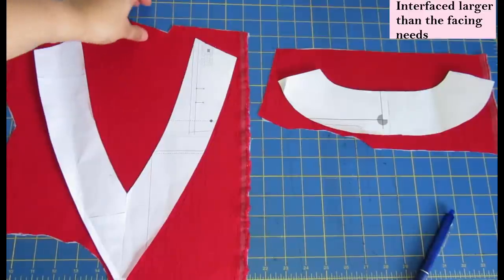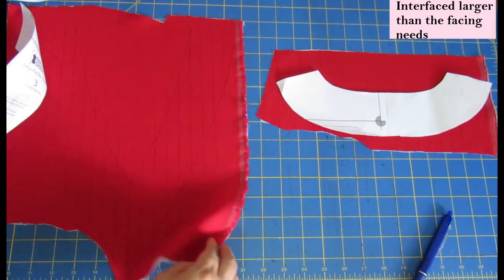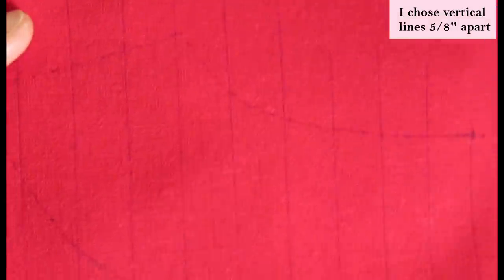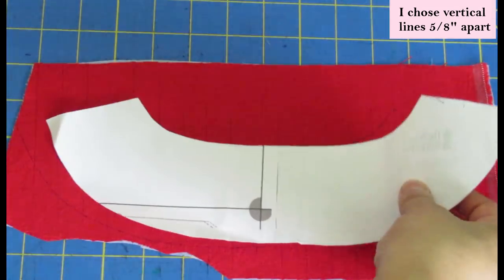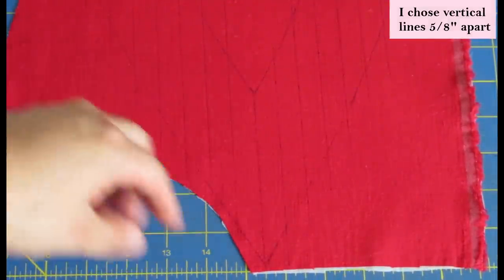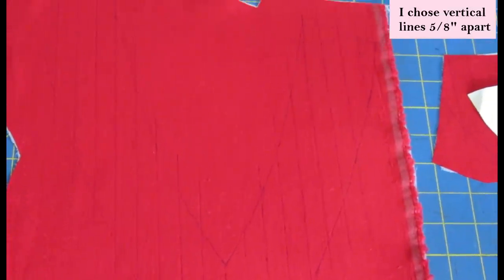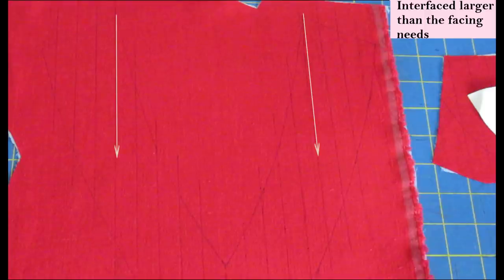I then interfaced enough fabric to fit my facing pieces — there is my front V and my back facing, both already interfaced. I've made lines with a friction pen 5/8 of an inch apart to guide my decorative stitching, and I've done that for both the back and the front. For the front I made sure to mark a line right at the center and up at the top where the shoulder seams will be united, so that my decorative stitches will sort of match at the shoulder seams.